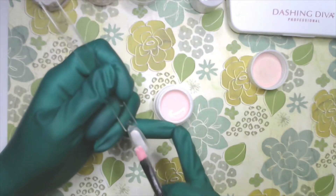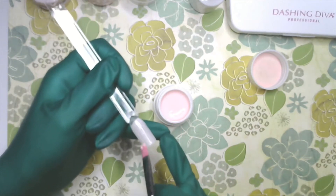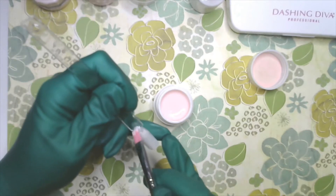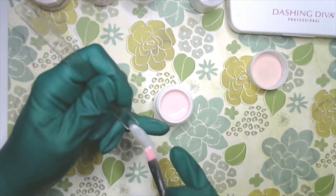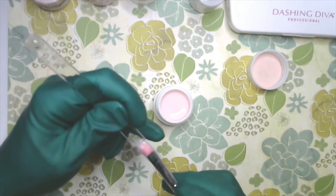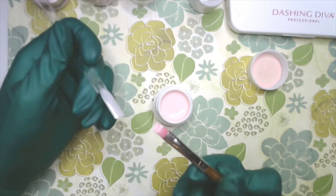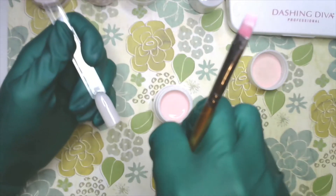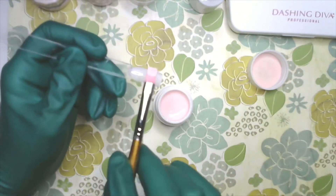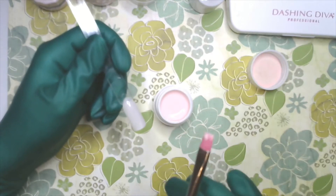Remember that gel is a gradual application of color — it's not like nail polish where you automatically get the pigment you want. Some gels are strong in tone and color, some are more diluted, depending on the quality and brand. If you have a whole bunch of product on your brush, gel is like honey — a bead of gel will drop down and spread outward until it's as flat as it can get. The natural nail is curved from side to side and front to back, so the gel will continue to spread toward the cuticle area, side walls, and tip corners.